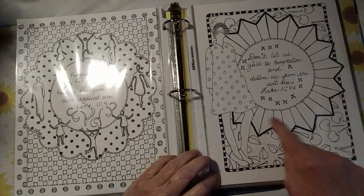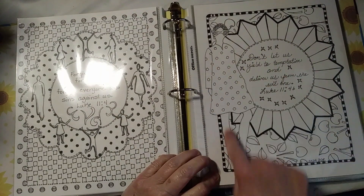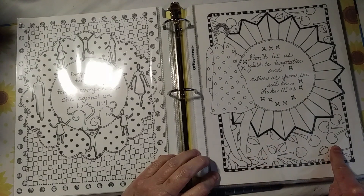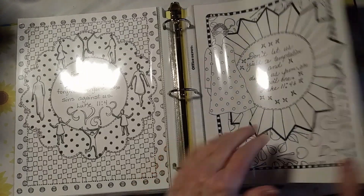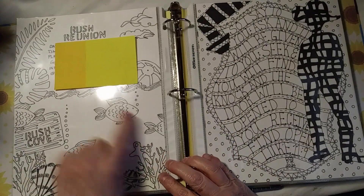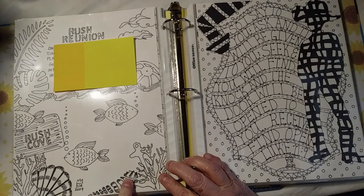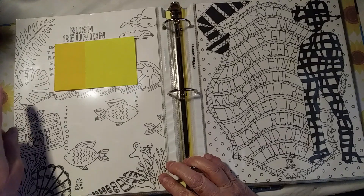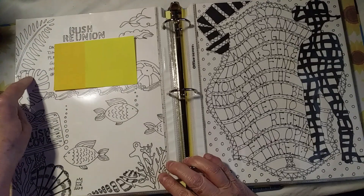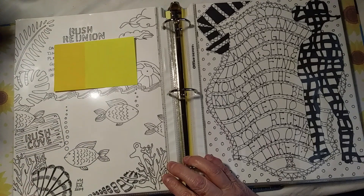This one is Kiwi Lane, but the girl and these cherries are by Diane Revely. All of these except one are Kiwi Lane — and I believe this one, and maybe these two. But the rest of them are Kiwi Lane templates.